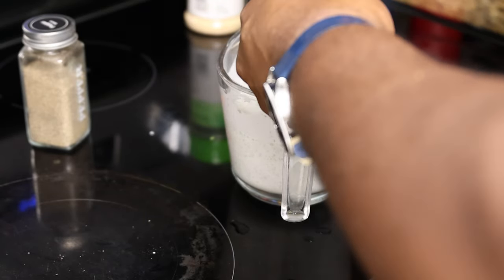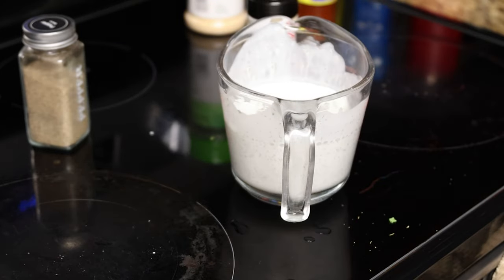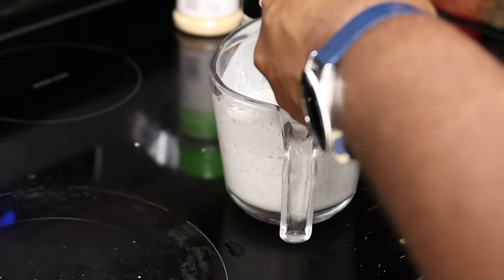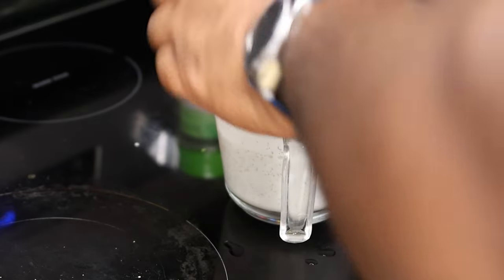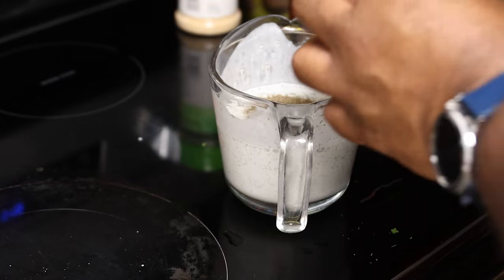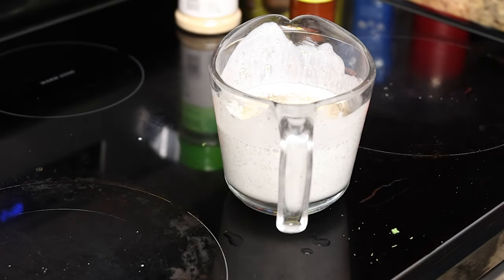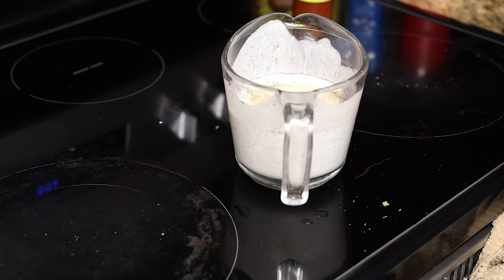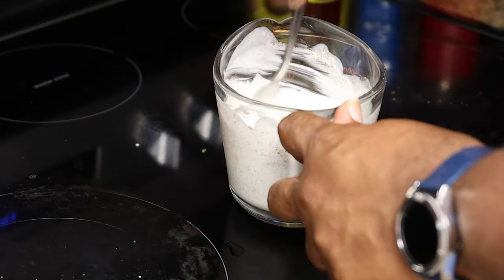Drop a comment and let me know if you actually prefer ranch or blue cheese. Now, continuing on — you're going to add about a half teaspoon of salt, a full teaspoon of ground black pepper, a half teaspoon of onion powder, and a half teaspoon of garlic powder. Go ahead and mix all that together.